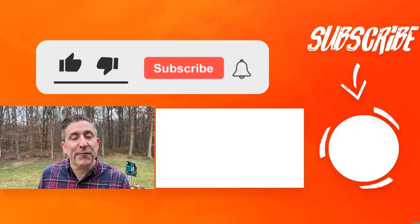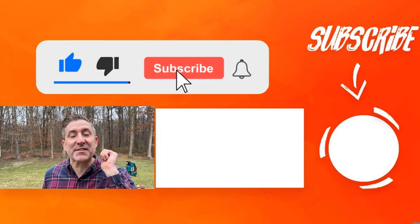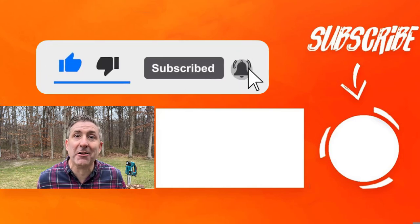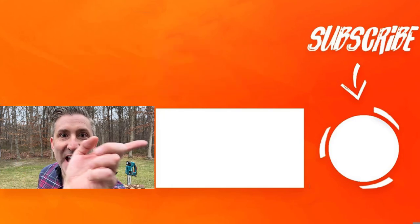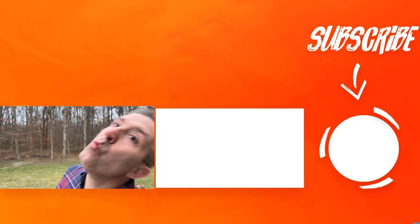Hopefully you found this video helpful. If you did, please make sure you give this video a thumbs up, subscribe to the channel, and check out the next video!